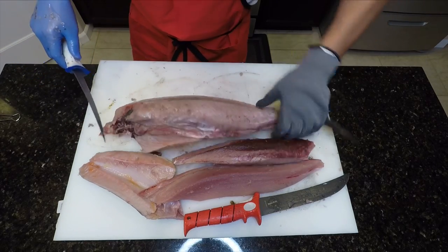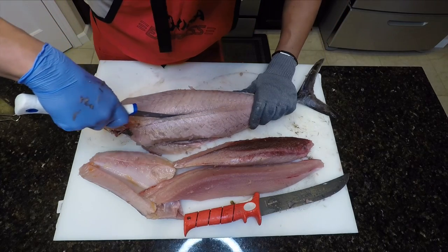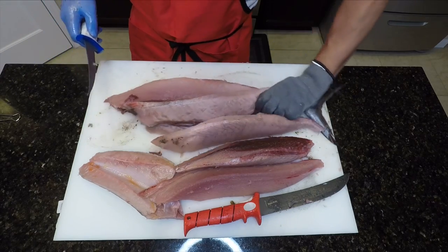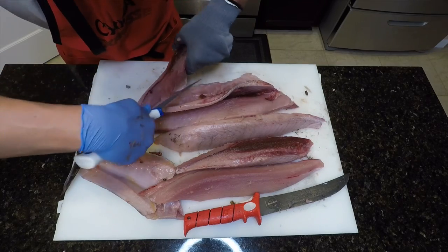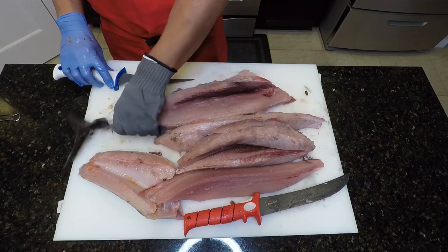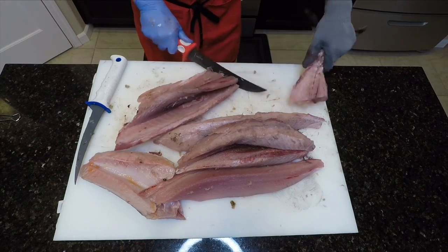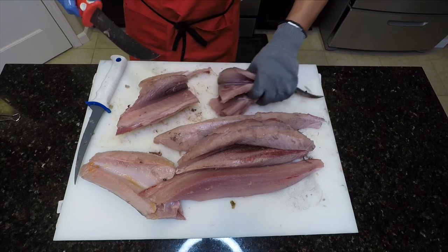Now we'll flip the fish and start the process all over again. Now that we've removed the loins and left most of the red meat on the carcass, it's time to turn this into crab bait. All that's left is to trim that red meat off of the loins and you're golden.